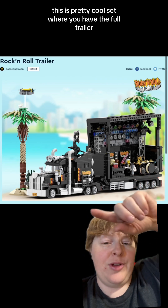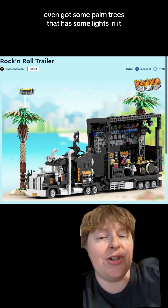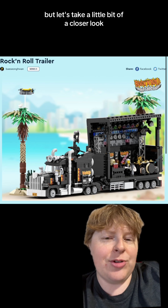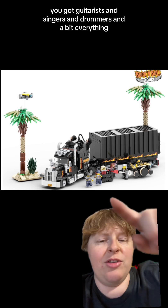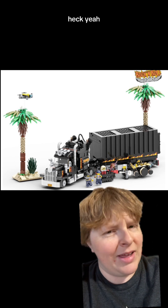This is a pretty cool set where you have the full trailer, and it unravels to have a Rock and Roll stage. You even got some palm trees that have some lights in them. Here it is all folded up — you got guitarists, and singers, and drummers, and a bit of everything. You got the flames going down the side of the truck, like heck yeah.